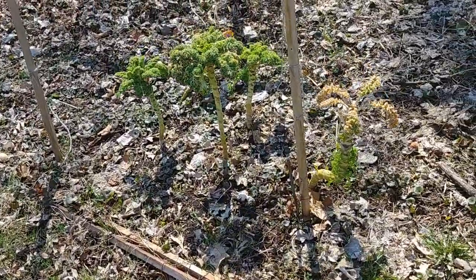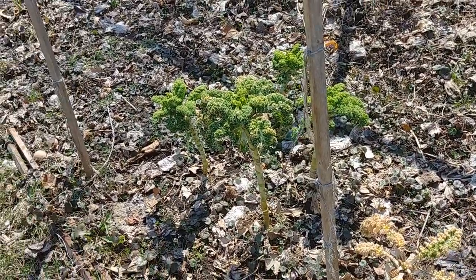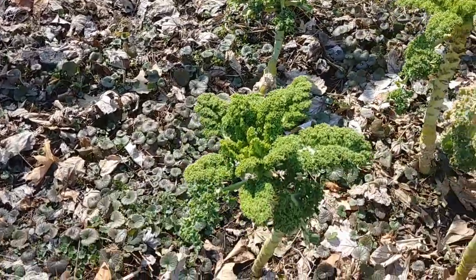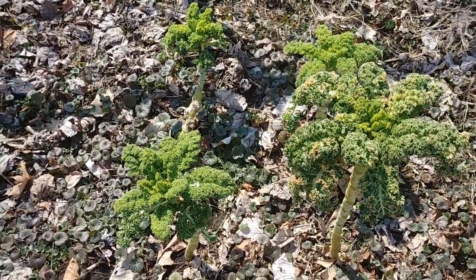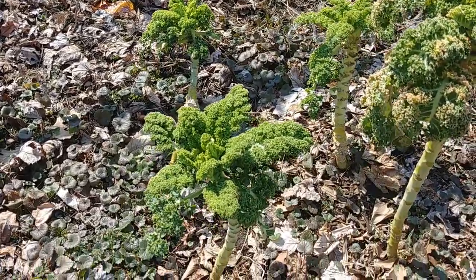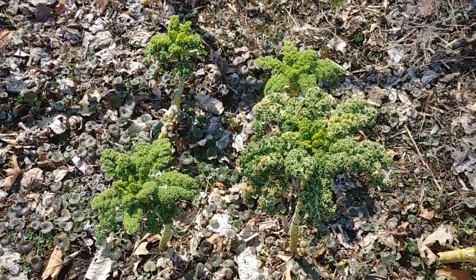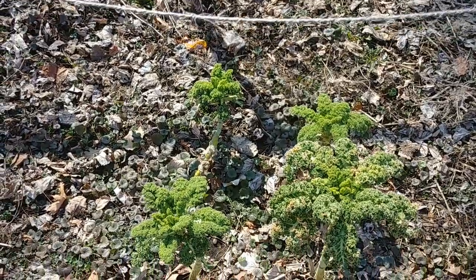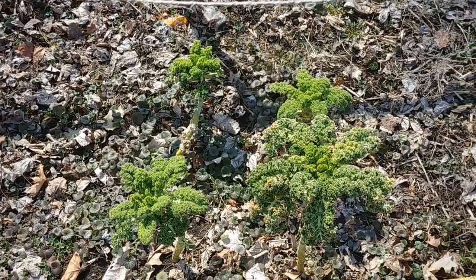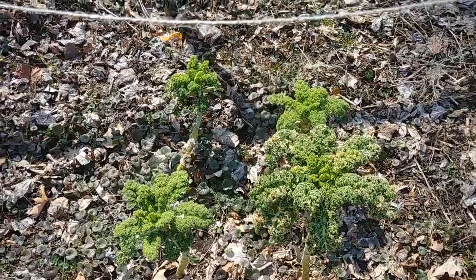Over here these kind of funky-looking prehistoric guys are the kale that I left in the ground over the winter. I'm very surprised to see that it is growing — I actually harvested some of the leaves earlier this week and made a really nice salad out of them. They look really funky and bad but these have been in the ground for almost a year, so I'm very happy they made it. I think the reason it survived was because there was a lot of snow here when it got really cold, so they were completely covered and protected from the cold temperatures.